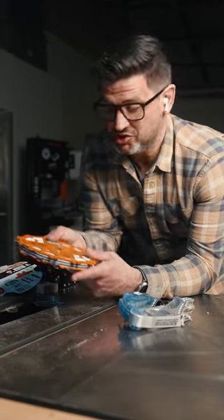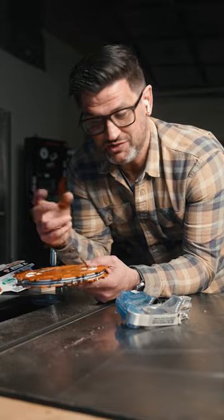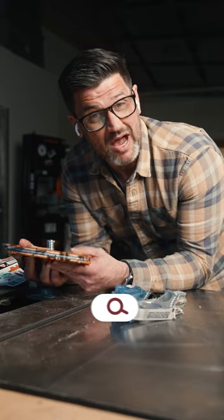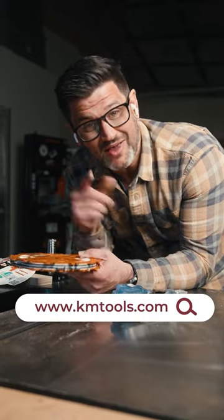I like that you can stack it up and stick it in your saw all at once, which saves you trying to align chippers and all that. It's probably the safest dado to use with a SawStop, so really cool. I'll link this in my bio — it's over on our website, camtools.com. Have a great day.